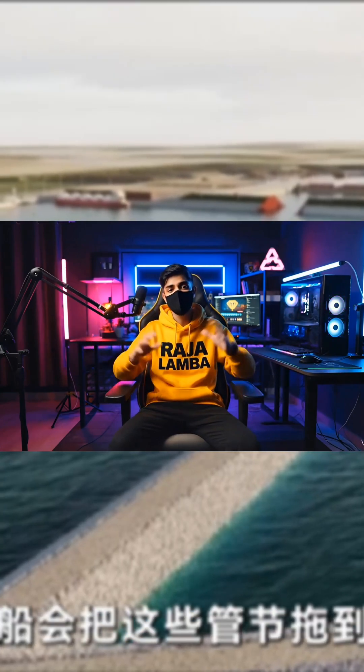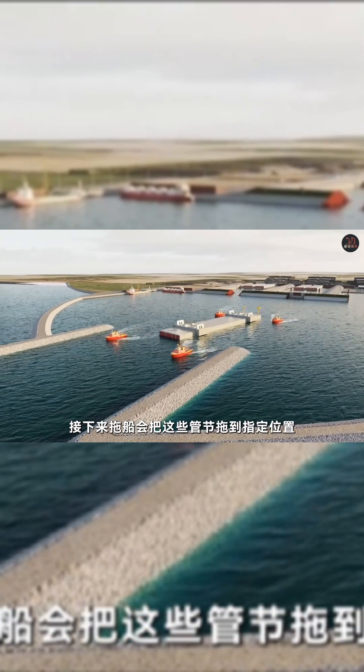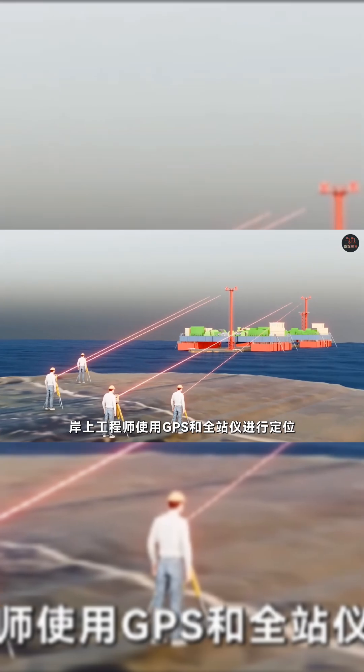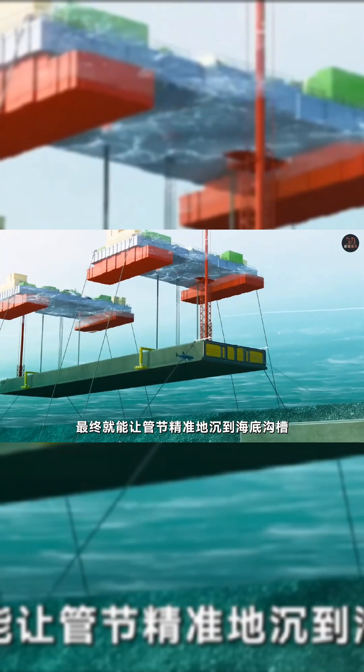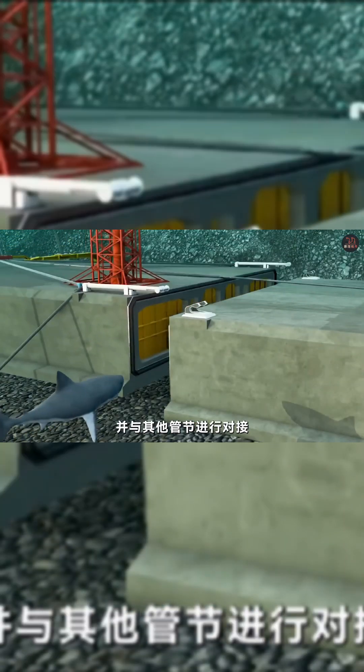Next, the tugboats will pull these sections to the exact location. Engineers on the shore use GPS and total station tools to position them. In the end, they can make the tunnel section sink into the seabed trench and connect with the other sections.